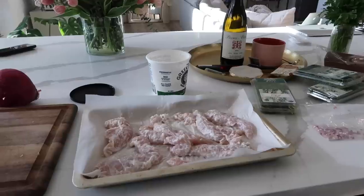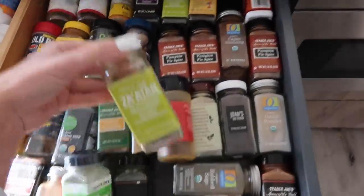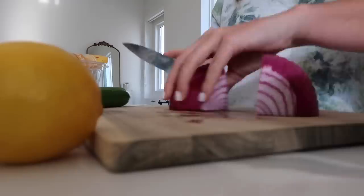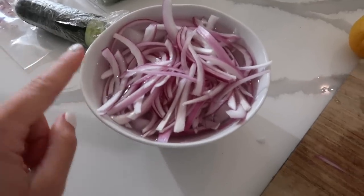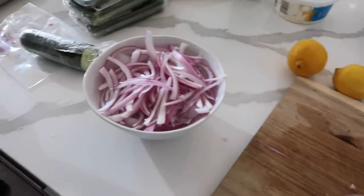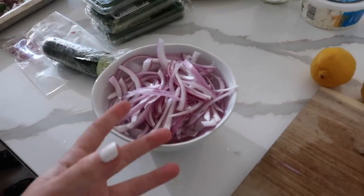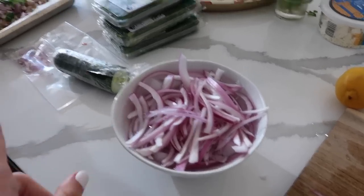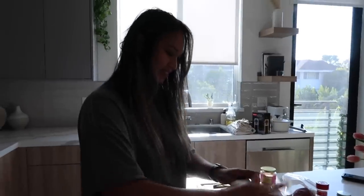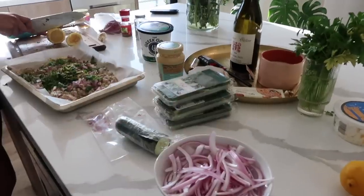What else goes on the chicken? Red onion, garlic, seasoning, and parsley. I'm calling this whole thing 'Mediterranean inspired' because I got roasted by some Greek girl once about something that should never have been in a Greek salad. This is not meant to be authentic — just inspired.